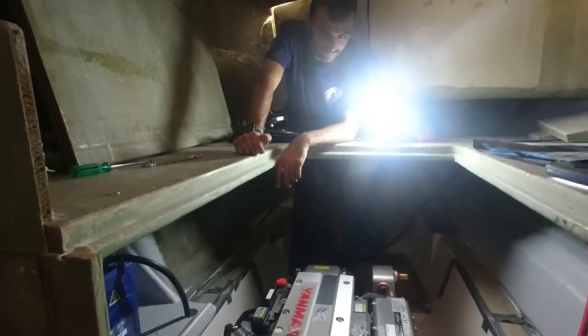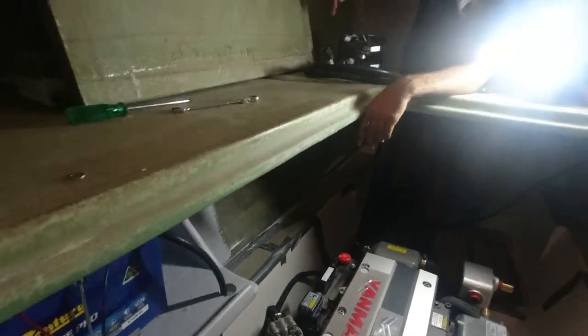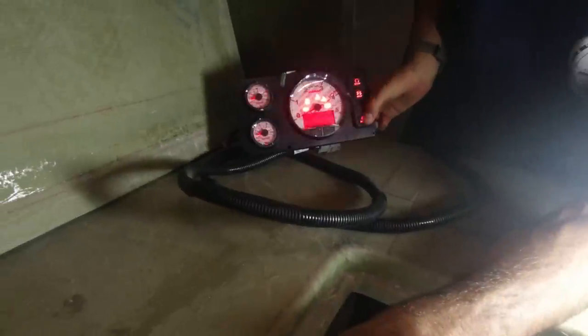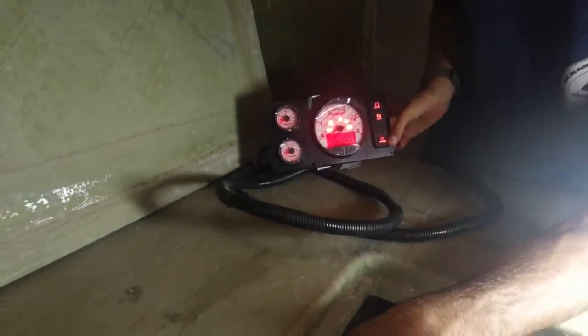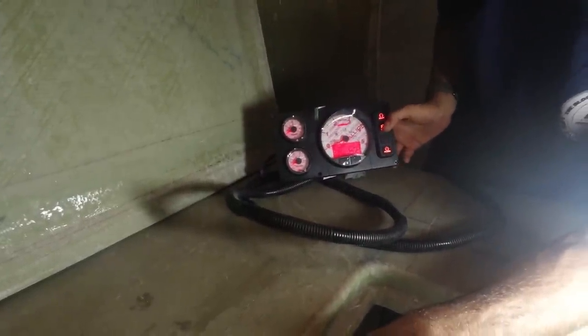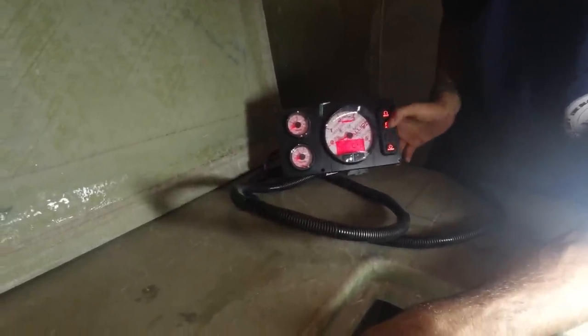Zach and I have just plugged in and it's live. It's not going to start, but we have got some pretty exciting things to look at — the Yanmar display has come on!